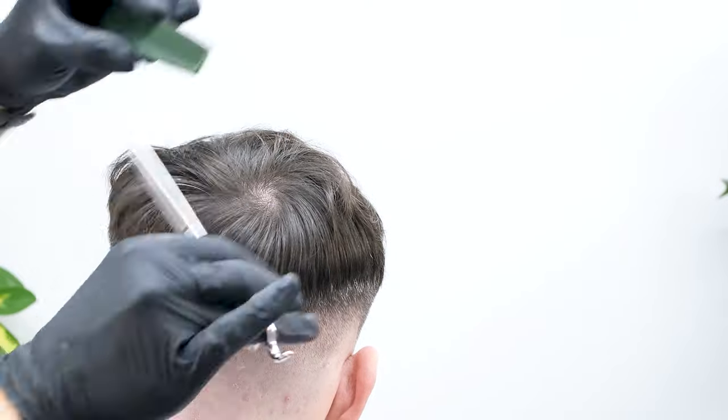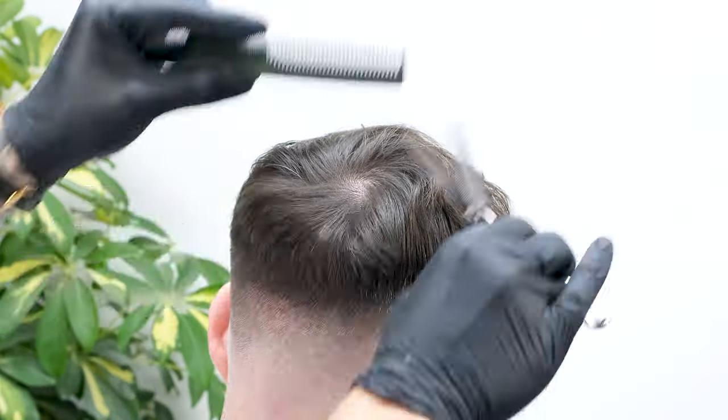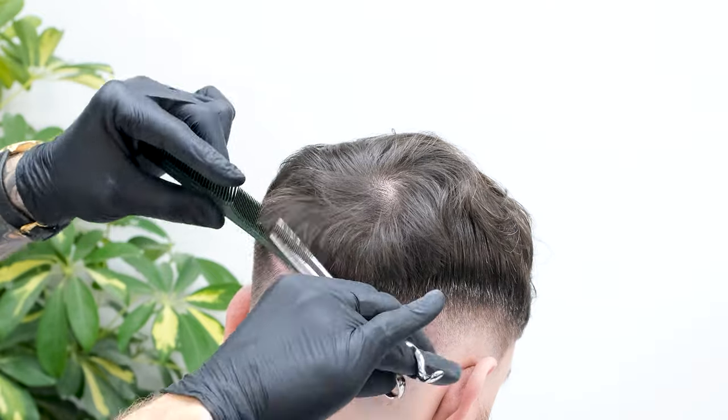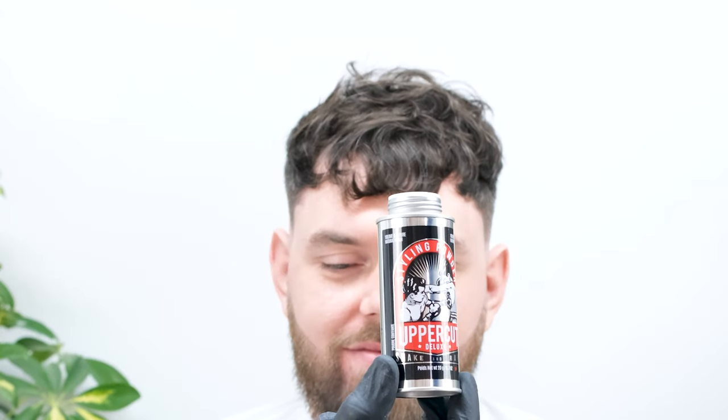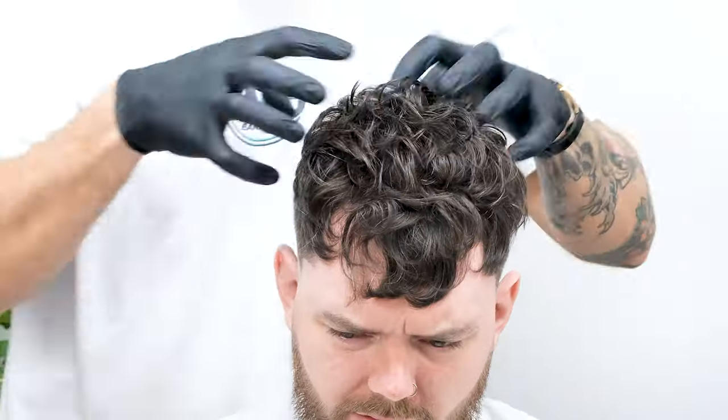So that's our cut finished — all that's left to do now is style the hair and get your client Instagram ready. For James' hair we're using a combination of Uppercut Deluxe salt spray and texturizing powder. We're going to shake an even layer of powder across the top of the head and start to scrunch it in with our hands. Scrunch and place the hair into the position you want before fixing it in with your favourite hairspray.